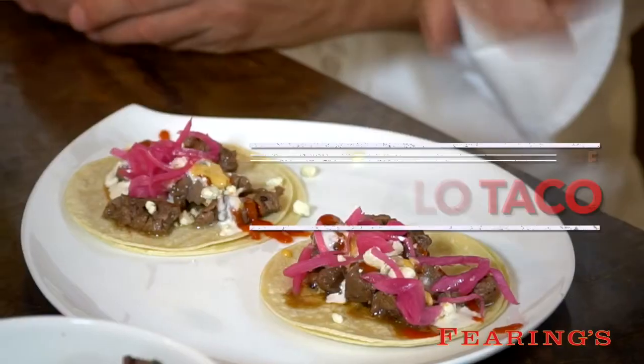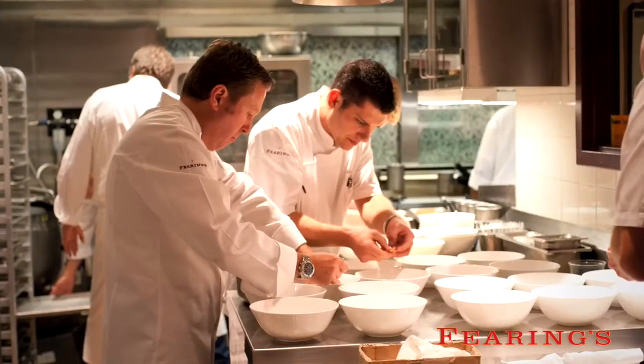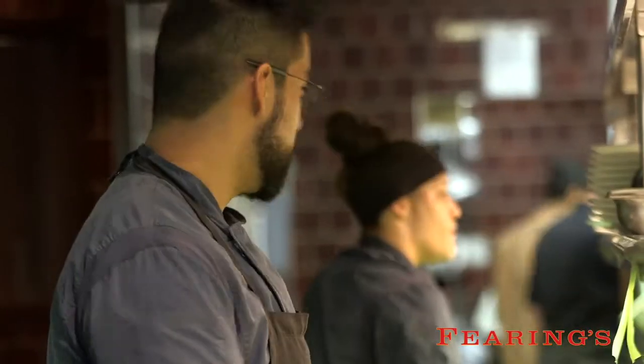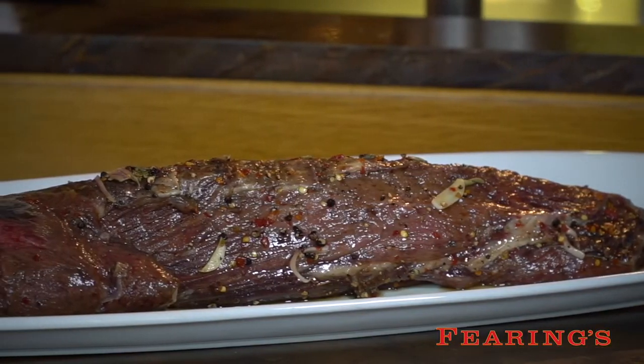We're going to show you how to make the modern buffalo taco that has been on our menu for 10 years. Eric and I came up with this amazing way to marinate a buffalo tenderloin, as we have right here. We do it with vermouth, maple syrup, shallot, garlic, thyme, sage, cracked black pepper, and red pepper flakes.